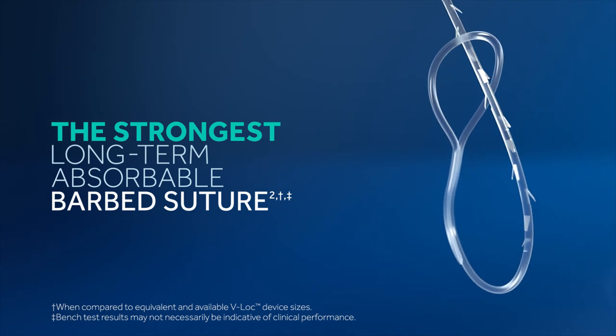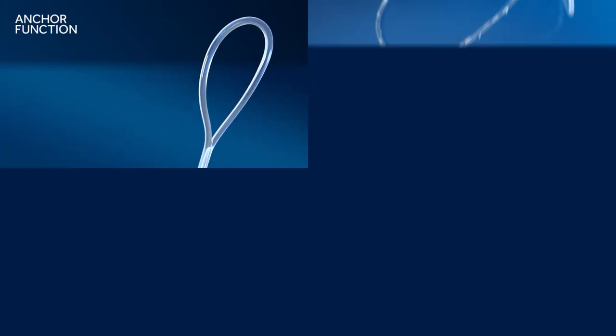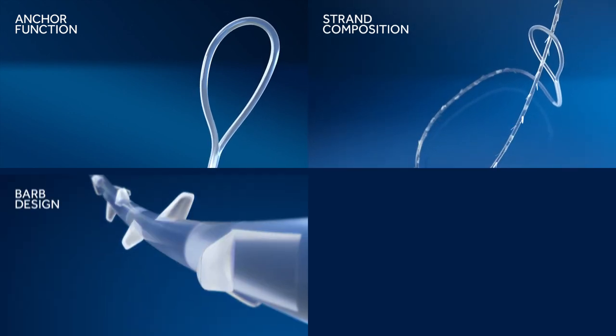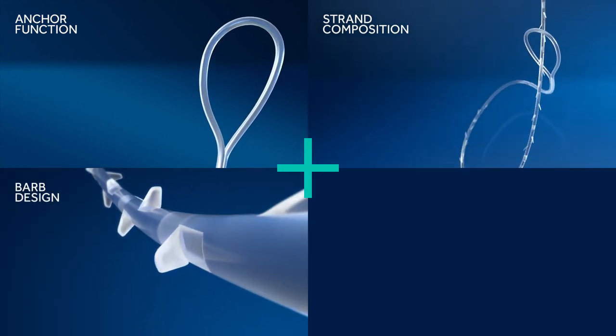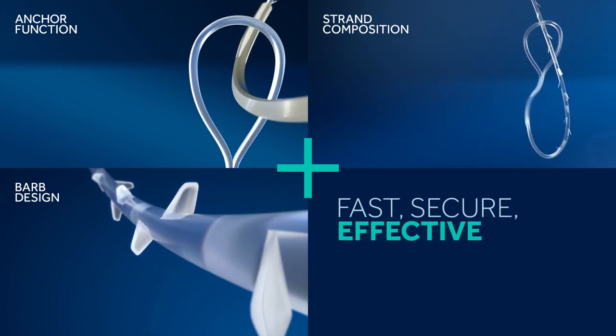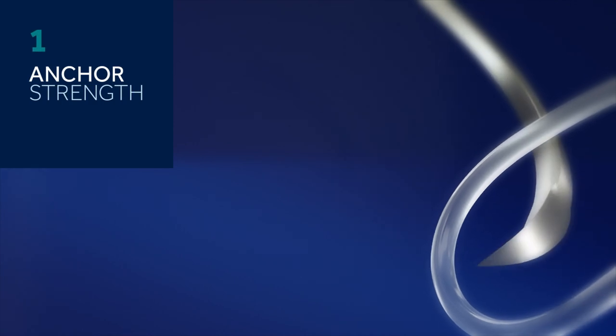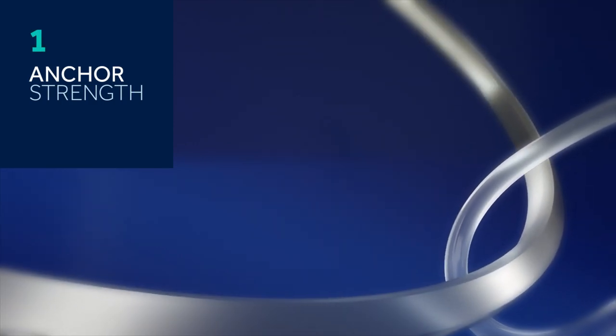The V-Lock device's unique combination of anchor function, strand composition, and barbed design provides the strength and security you need for fast, secure, effective wound closure. When you're using a barbed suture, the anchor is the foundation of the closure.